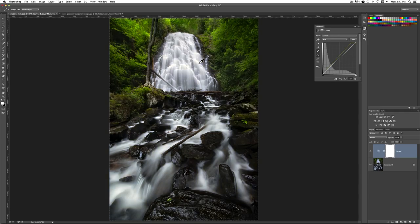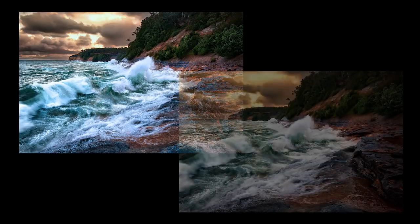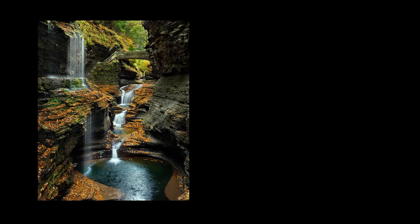Obviously we all want our images to have nice clean colors. In my experience, nothing ruins an image faster than a heavy color cast. You lose good separation of color, it tends to make your photos look flat, they look dimensionless, and they look muddy.